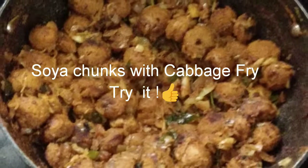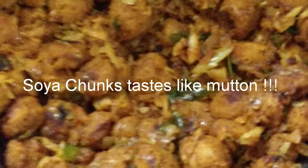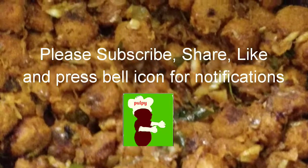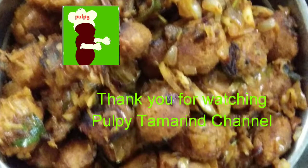Try making soya chunks with cabbage fry — soya chunks taste just like mutton. Please subscribe if you haven't already. Thank you for watching Pulpy Tamil channel.